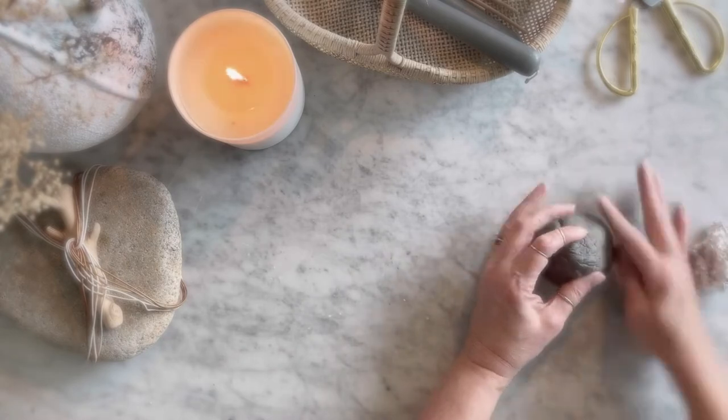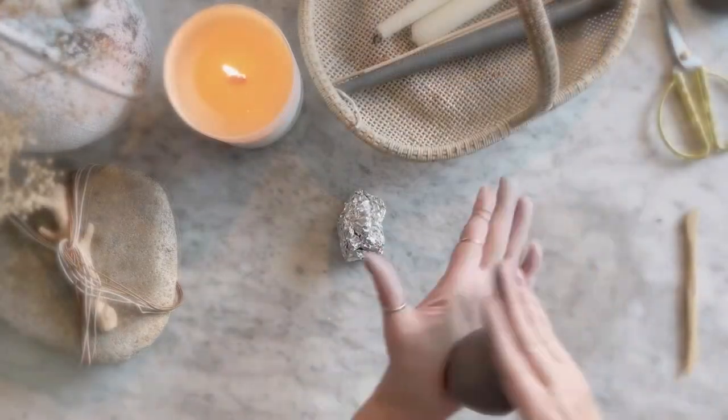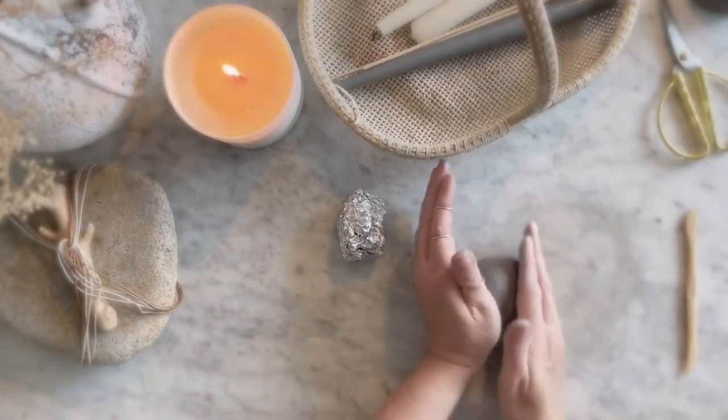I'm texturing my clay with my fingers, aluminum foil, just whatever I find to give it interest — not about perfection.